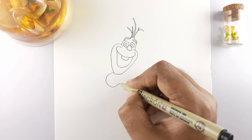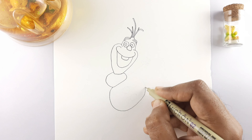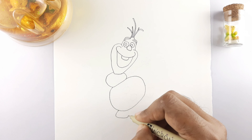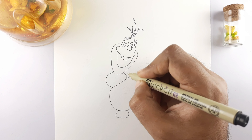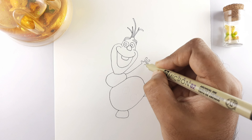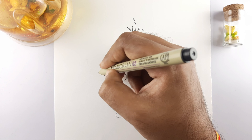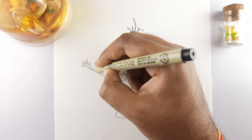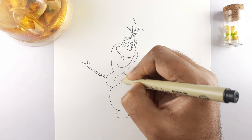Touching the face, draw the middle abdomen. Draw the lower abdomen joined to the middle abdomen. Now draw the legs. Draw the right hand, which is in the form of a stick. Now the left hand. Draw the stone buttons.